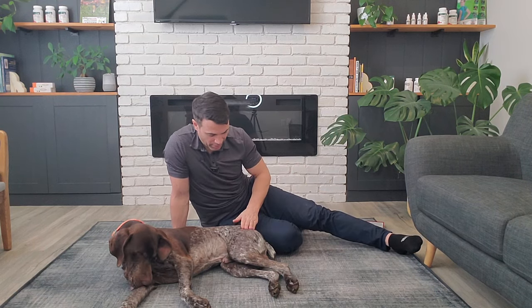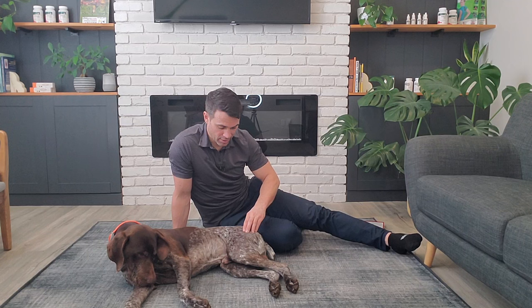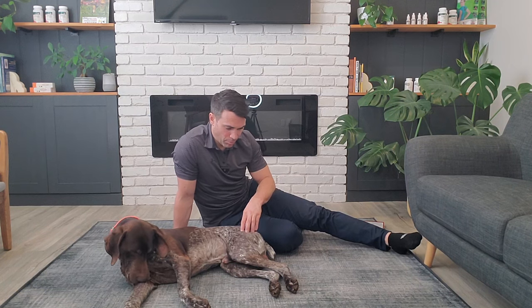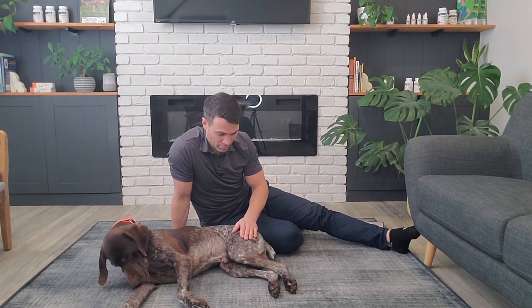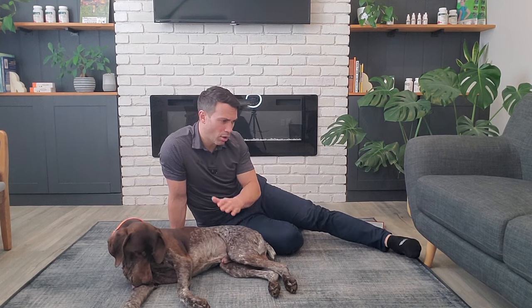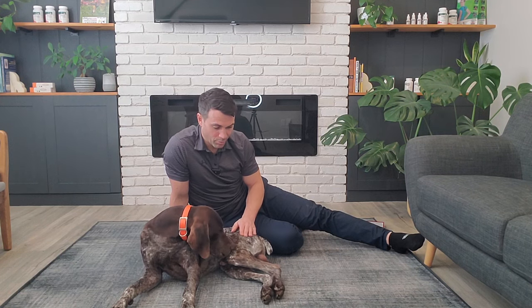Now with the hip joint, it is a ball and socket joint as well — a synovial type joint with a lot of range of motion. It's really important to know if your dog has a sound hip to begin with. If they don't, always check with their veterinarian to make sure that stretching is going to be okay. I've seen some pretty bad hip dysplasias and degenerative conditions where I wouldn't advise stretching.